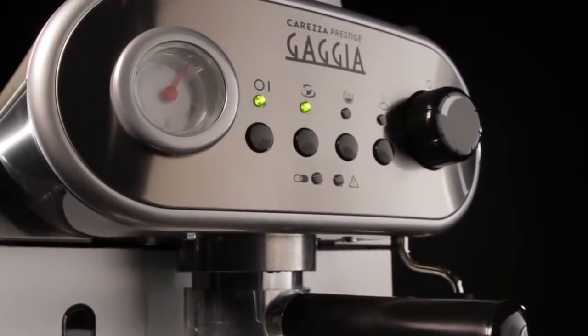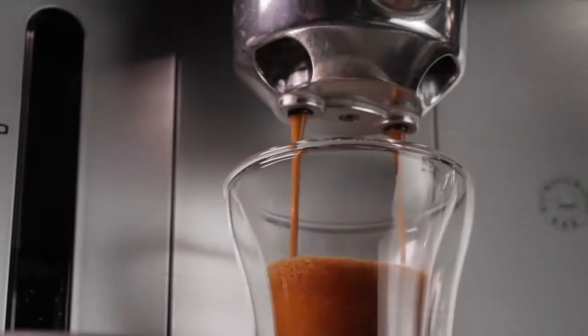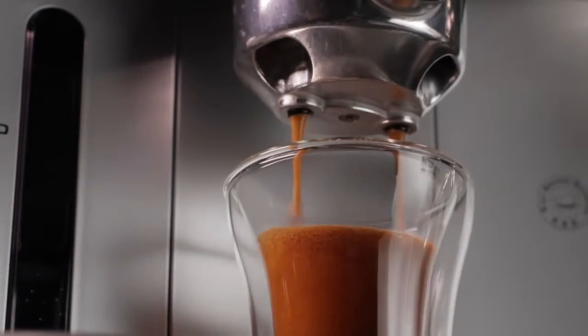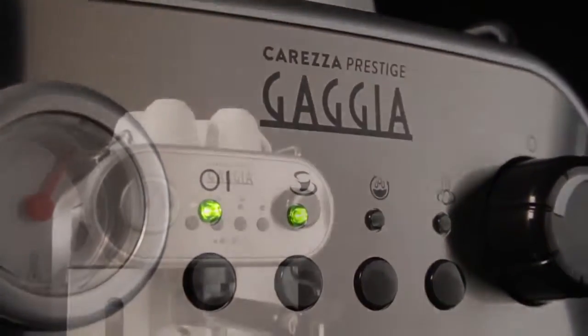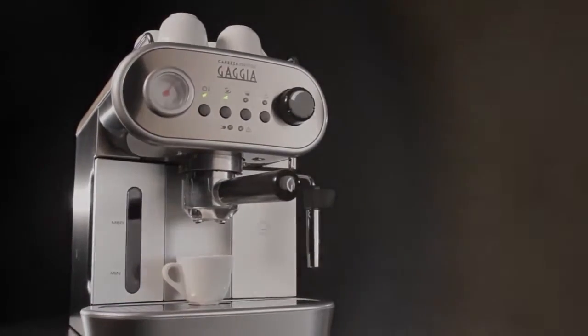The Gaggia Carezza — it's an ultra-awesome little retro powerhouse. Pumping hot water through coffee under pressure, not exactly rocket science. But doing it well, there are details that make a huge difference in the quality and the ease of use. My Carezza gets those details right and does it with style.